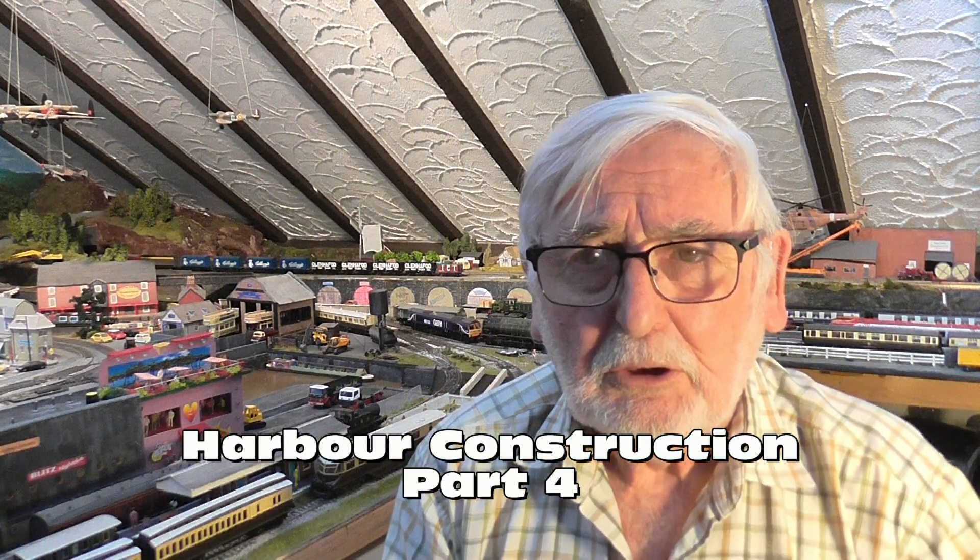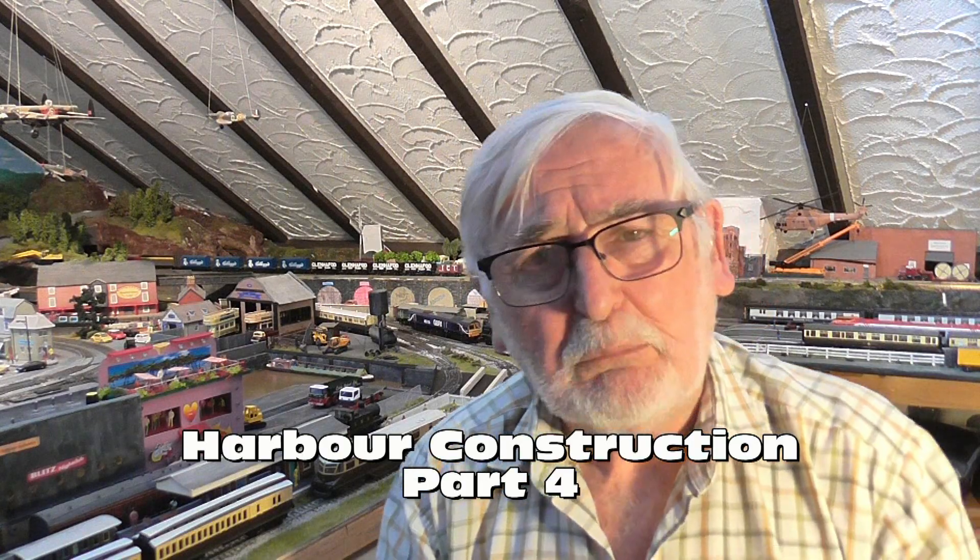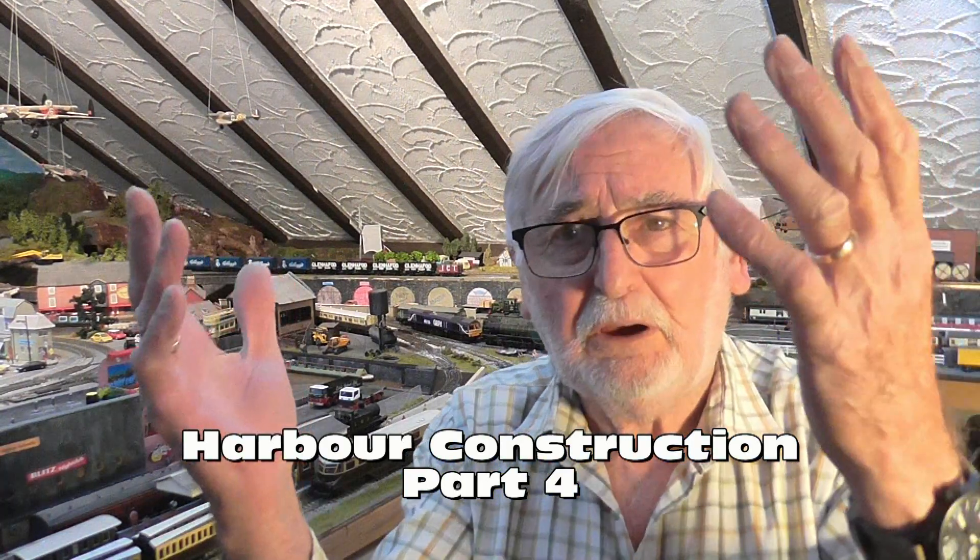Welcome back to part four of the Harbour construction. I have no drink in my hand because we have a very serious situation. I wanted to build the bridge along the same lines as the one in a place called the Warden in the Netherlands, and that meant I had to put the mechanism in the viewing place for the people at the Heritage Railway — and we've had a riot.